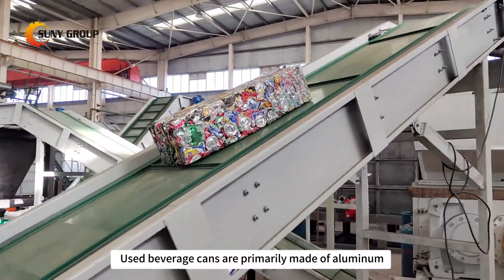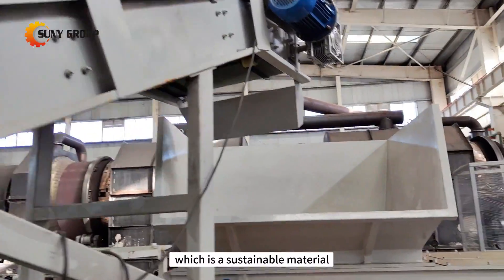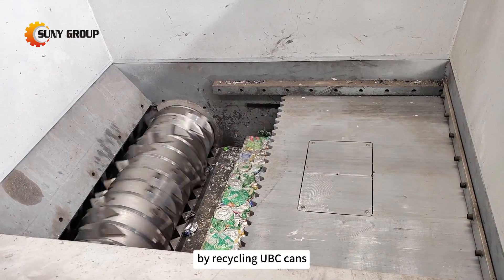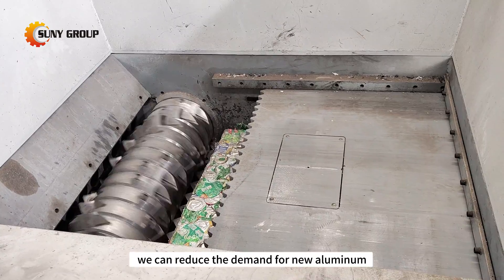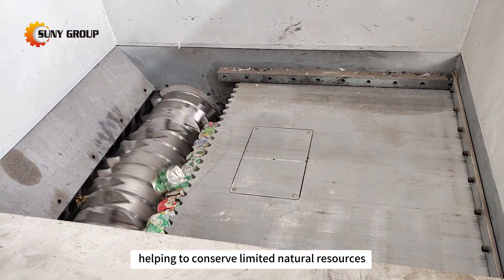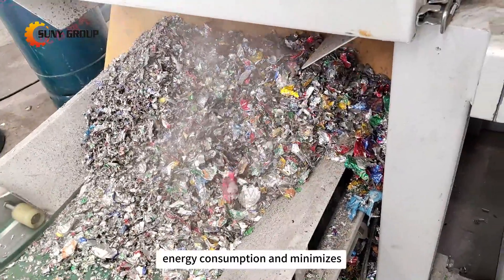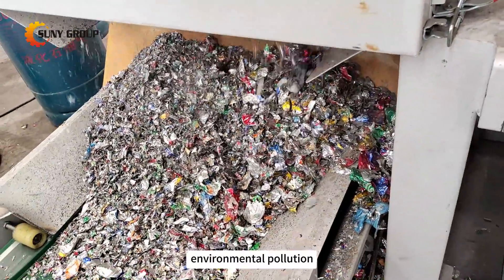Used beverage cans are primarily made of aluminum, which is a sustainable material. By recycling UBC cans, we can reduce the demand for new aluminum, helping to conserve limited natural resources. Simultaneously, this practice lowers energy consumption and minimizes environmental pollution.